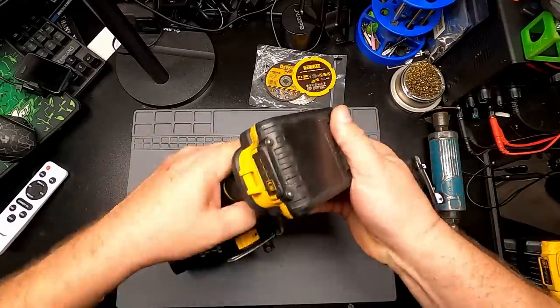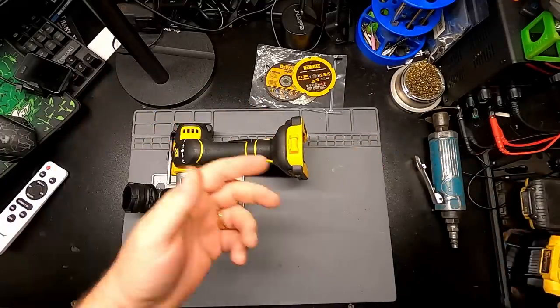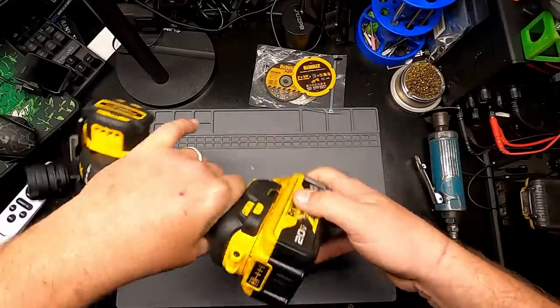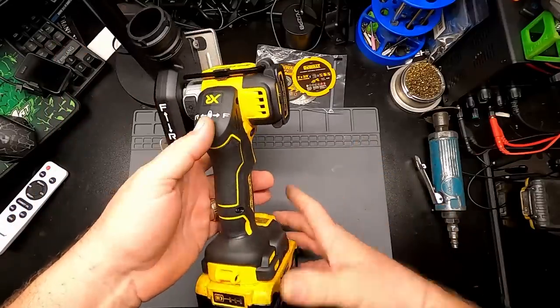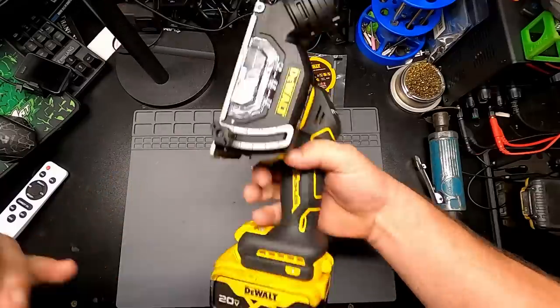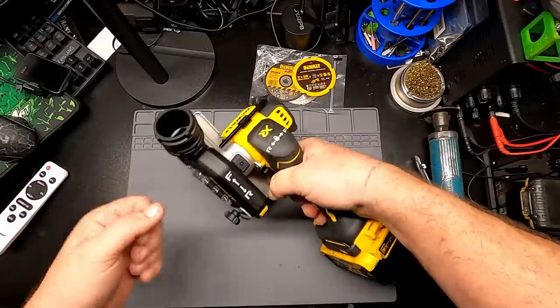A four amp hour battery is probably more appropriate as far as amp hours go. It looks a little chunky on the end, but it balances nicely with the four amp hour — right in the middle of the grip. It feels nice in the hand.